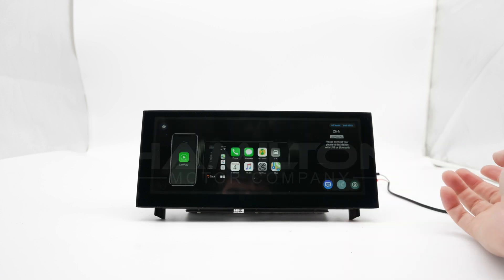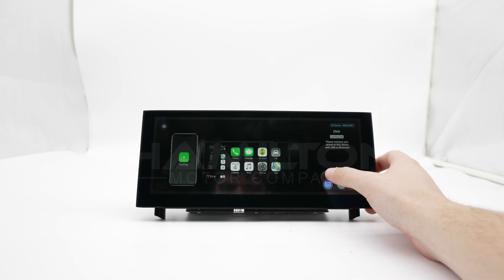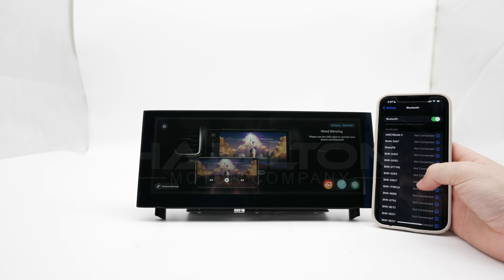CP Link is going to be what you use for CarPlay and mirroring. This button on the far left of the bottom right bank switches between wireless mirroring and CarPlay. Go ahead and switch it to the wireless mirroring mode.